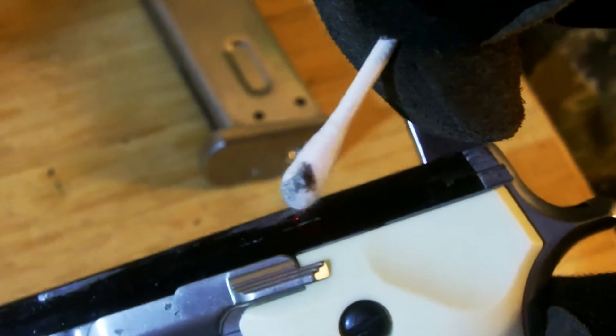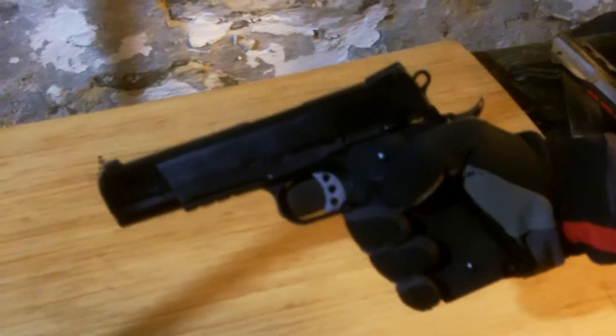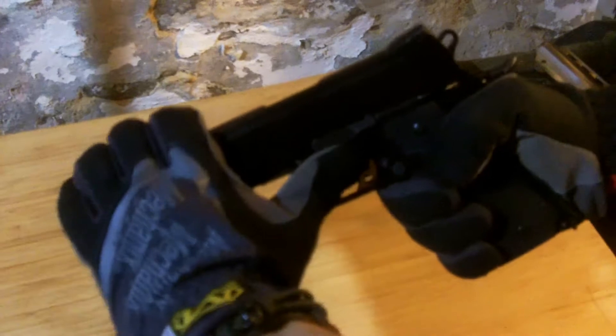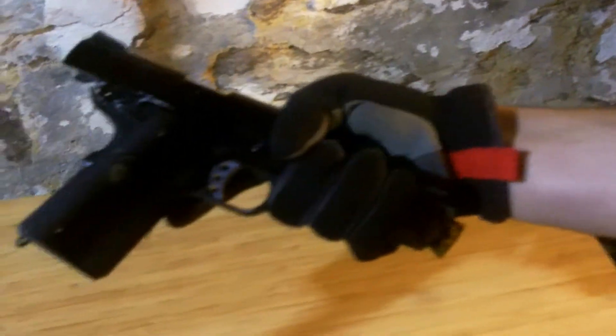Whenever dealing with a firearm, there are a few simple safety rules. Always treat the gun like it's loaded. Whenever handling a gun, have your eye protection on. And whenever handing a gun to someone, open the action and lock it before handing it over.